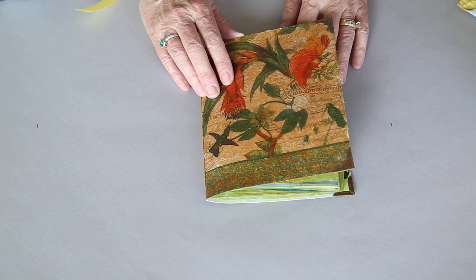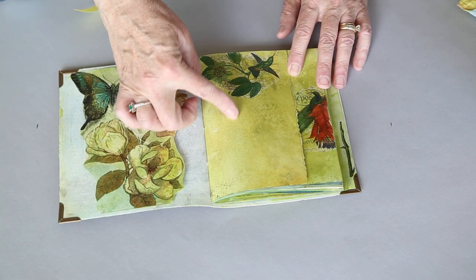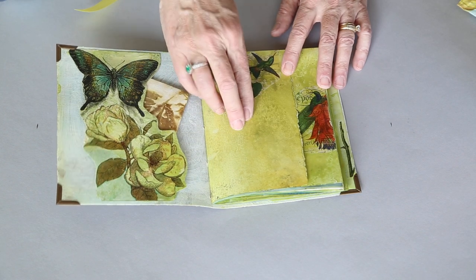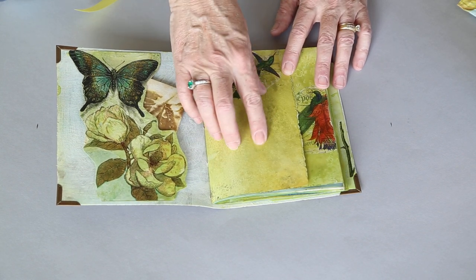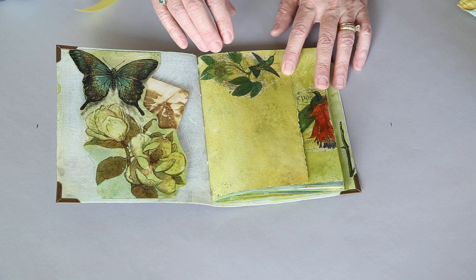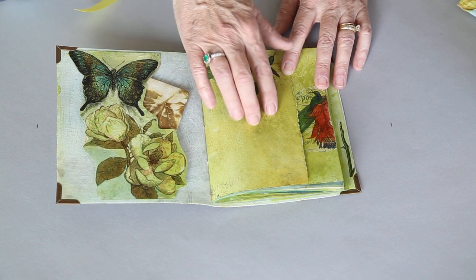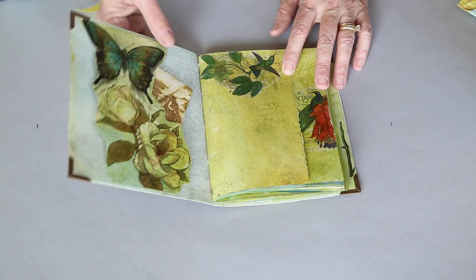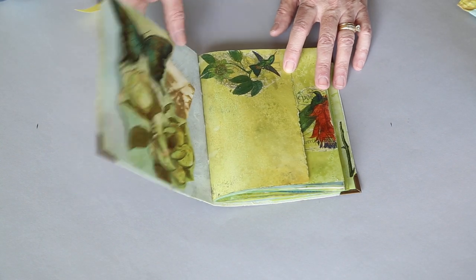This one I'll use more like a glue book, where I'll glue things into it. Because this is distress stain, you can write on it easily with pens — I did not gesso it. Gesso has a tooth and it will ruin nibs on pens, so you have to be very careful about what you write on if you gesso. But with the distress stain, I can write on it with any of my pens.